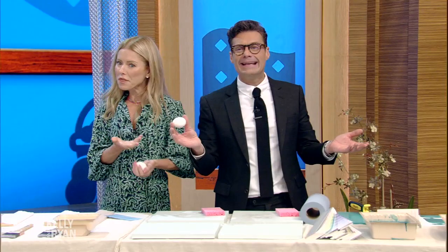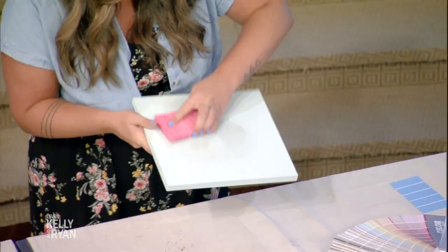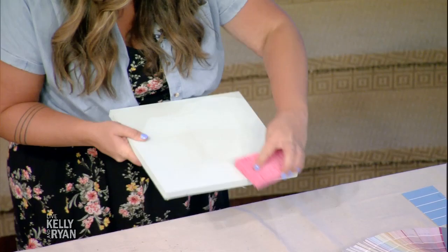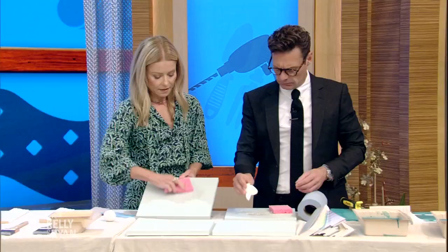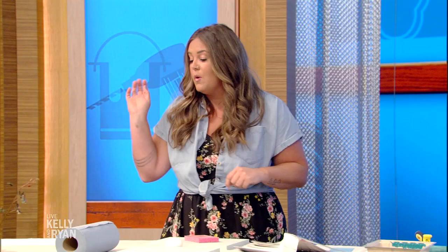Next we have eggshell — and I actually have an egg here. Ryan, I hard-boiled these, because last time you threw an egg on the ground and it was not hard-boiled. That's how I break my eggs! Eggshell paint has the luster of about an eggshell — it's a step up from flat and a little easier to clean. So take your sponge, imagine a dirty wall with messy kids — with eggshell, you can just wash it clean. That turned out to be a soft-boiled egg, just FYI.